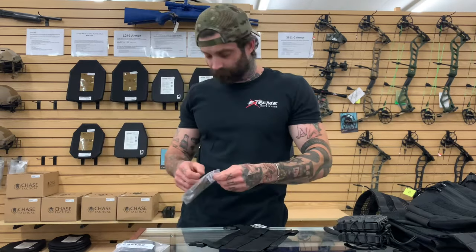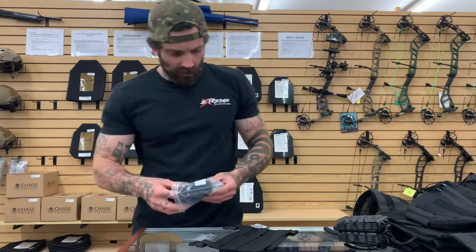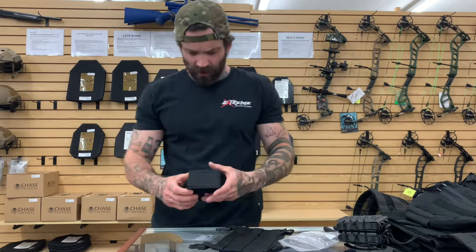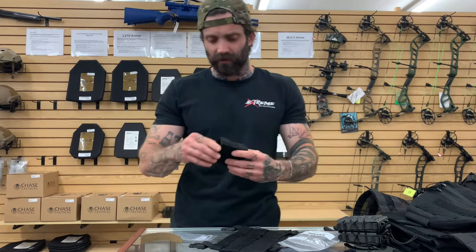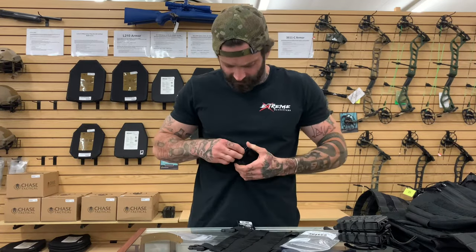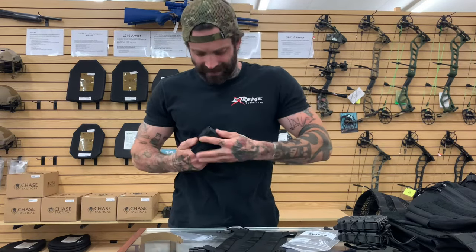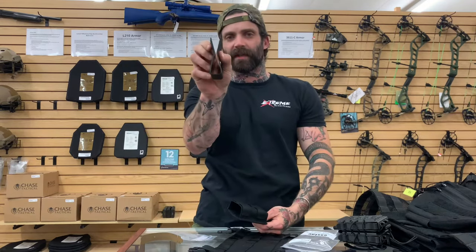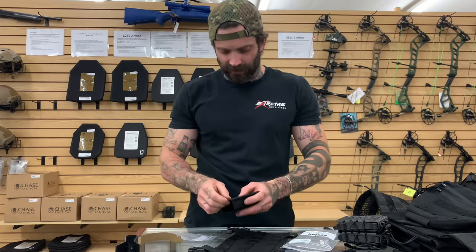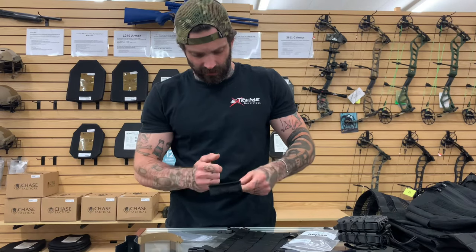Now we'll go with the S-TACK — these can be a little bit more difficult to attach. Generally what I do is take the inside retainer out of it — it has velcro on one side — and then there is a small plastic folded piece that creates the retention for your magazine inside of it. I set that aside, take my finger, run it inside of here, and give these a little bit of room to wiggle in.